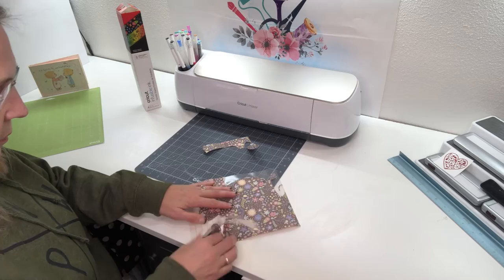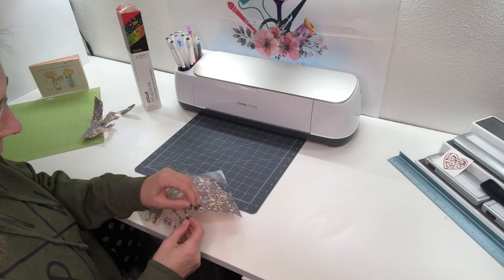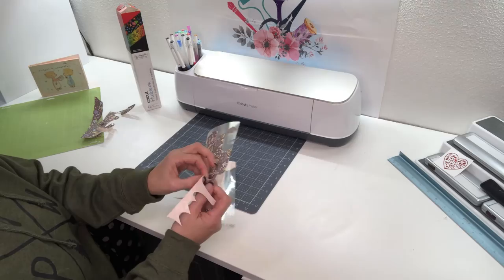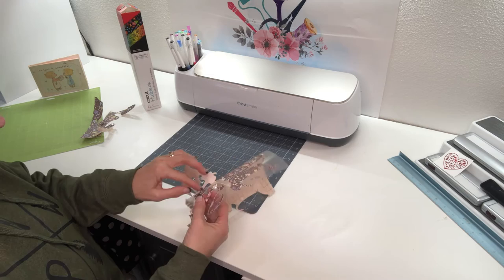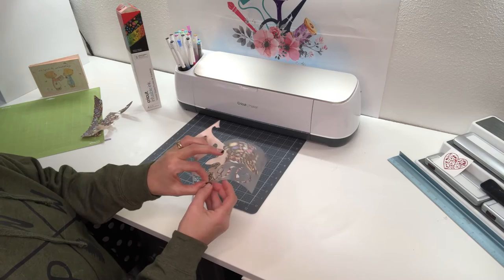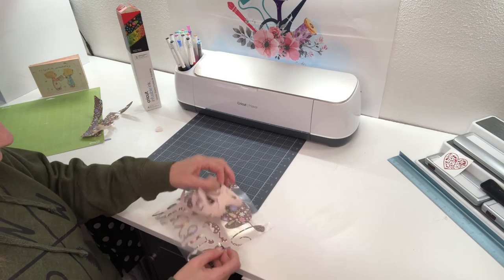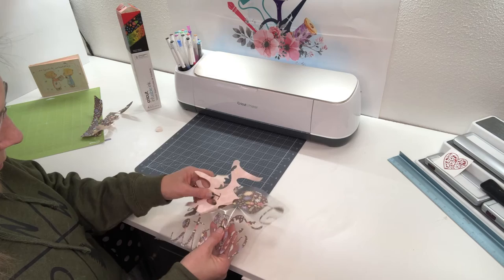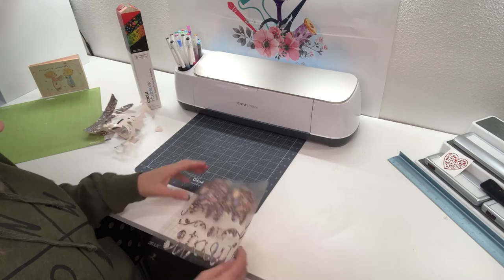It usually pulls very nicely. Sometimes you just need to find where the crack is. It definitely weeds differently than your heat transfer vinyl weeds. I'll just keep breaking pieces off at a time. If a piece starts to come up that needs to stay down, I just push it right back down. For those insides of the E's and A's, I'm literally just popping and pulling out those centers.